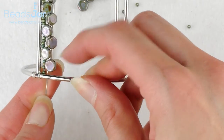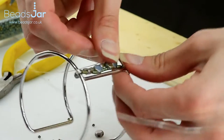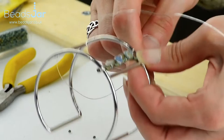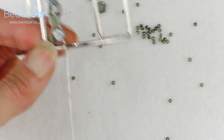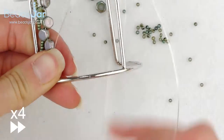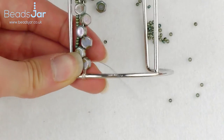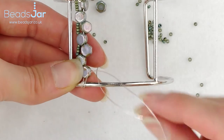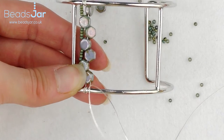We're now back at the base and we're going to create our twist of four, pulling the wire around four times. On the fourth loop I'm going to take the wire back up through the second hole in the honeycomb bead.